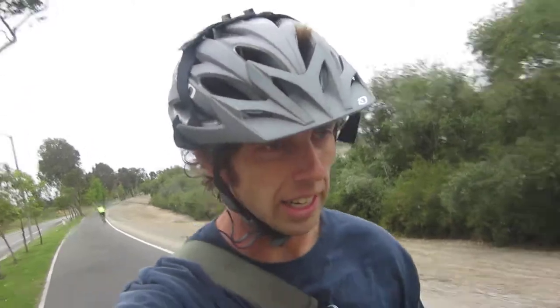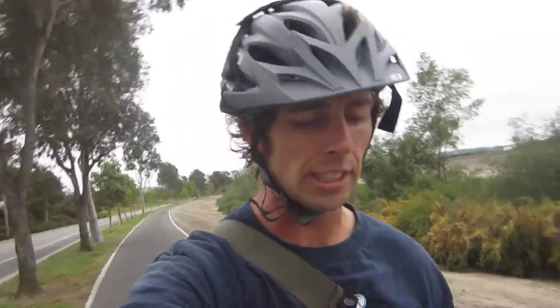As for what lock to get, you're supposed to spend about 10% of the bike cost — so if you're buying a $500 bike, get about a $50 lock. I didn't follow that rule myself, but in general Kryptonite locks are pretty good. Many people just lock up the handlebars or just the front wheel, and that's a great way to have your frame stolen.